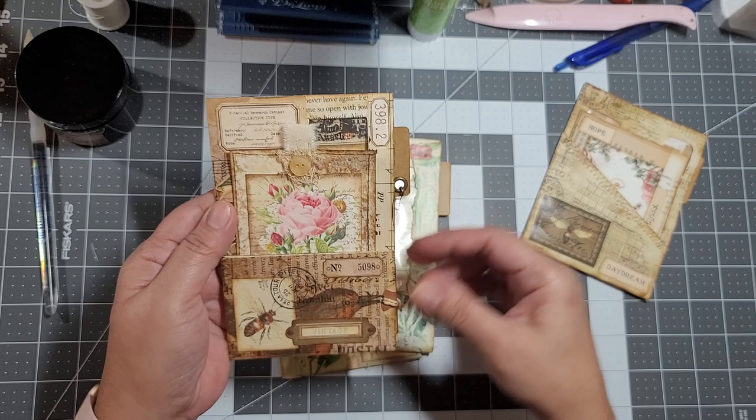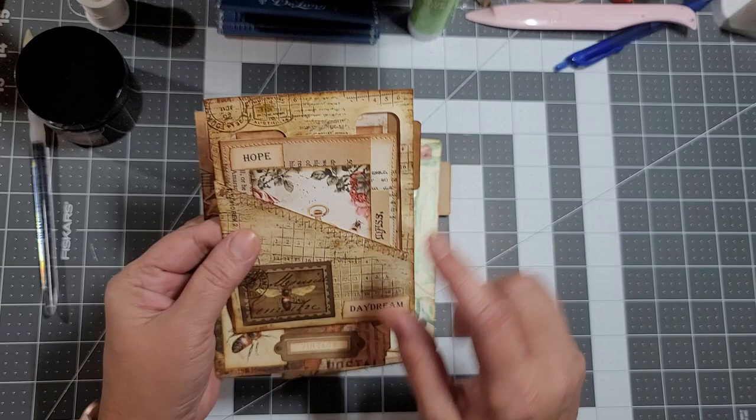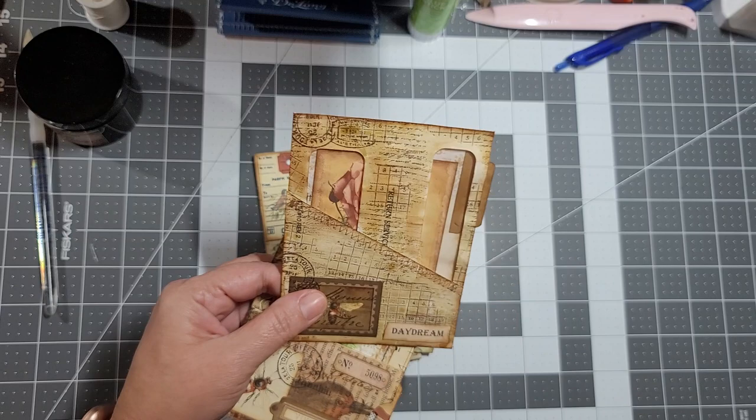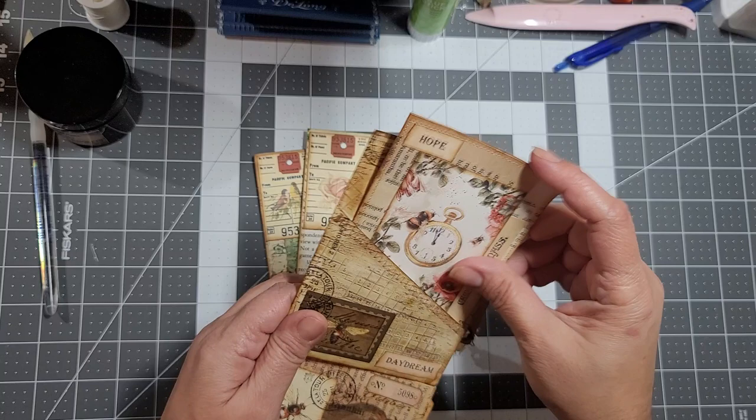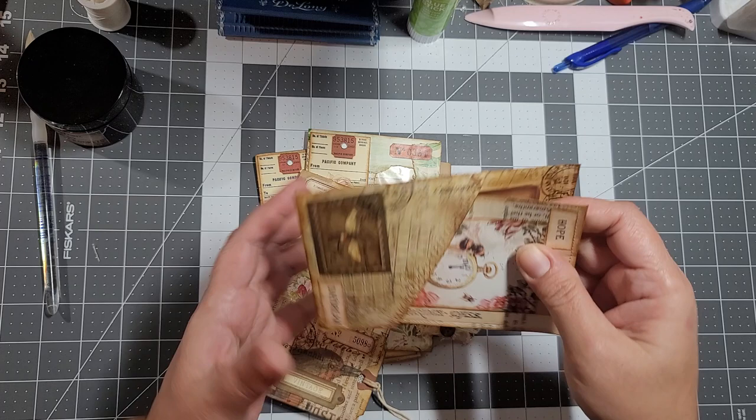So this is the original pocket design - she cuts the piece down and it's good because you get to see more of the little window. That looks really cool. This one I haven't put a dangle on yet - I'm not sure if I'm going to do that to all of them, but they're just really, really cute.